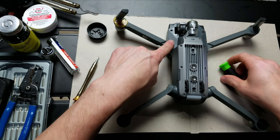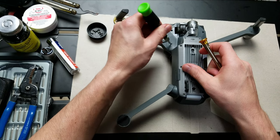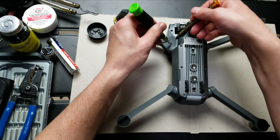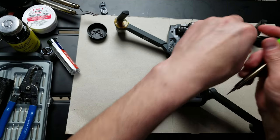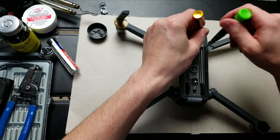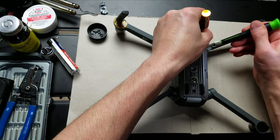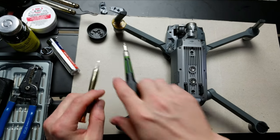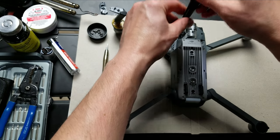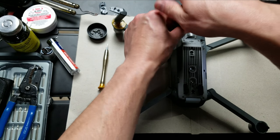So we're going to pop these covers off. The best method is to get in here, rotate it, create an opening, and use a Phillips head or any head to pop cover one off. Same thing in reverse — give it a bend, and then you've got cover two. Now this gives us access to the next screws, which are the same size as most of the ones on the airframe.